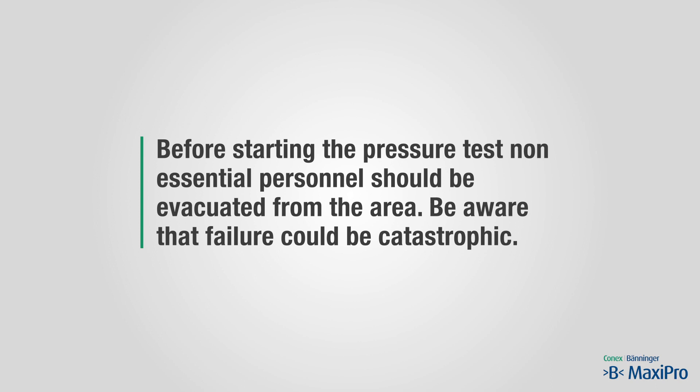Before starting the pressure test, non-essential personnel should be evacuated from the area. Be aware that failure could be catastrophic.